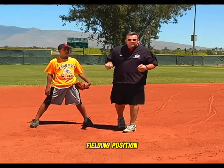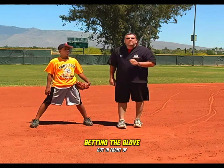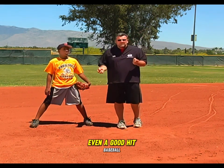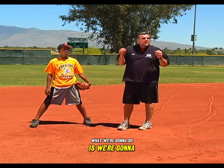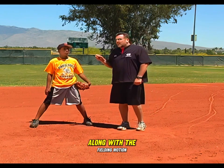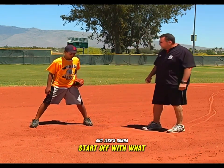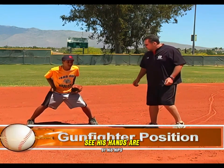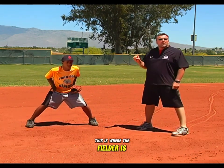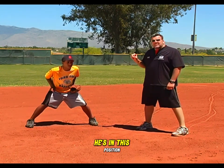Now that we've reviewed the basic fielding position — thinking about that triangle and getting the glove out in front of your body — we're going to incorporate the throwing motion we worked on earlier along with the fielding motion. We're going to use Jake again. He's going to start with what I call the gunfighter position: hands by his hips, in a ready position. This is where the fielder is when the pitcher is in the process of throwing the ball.